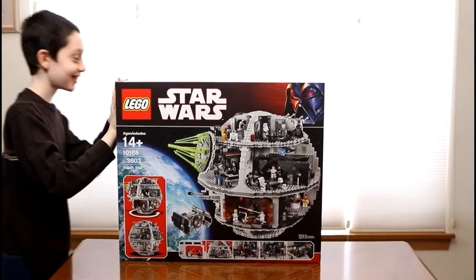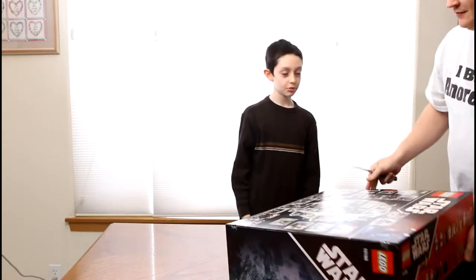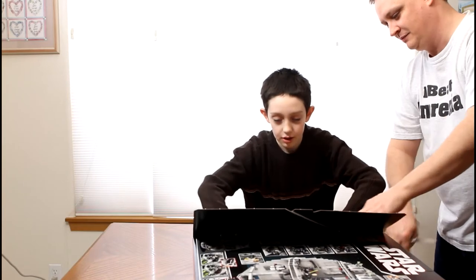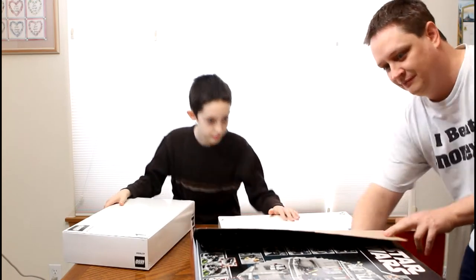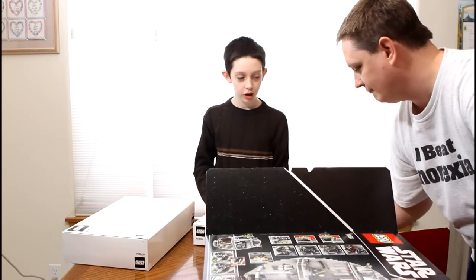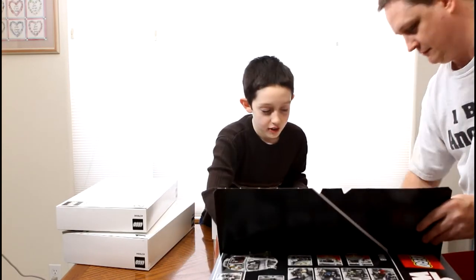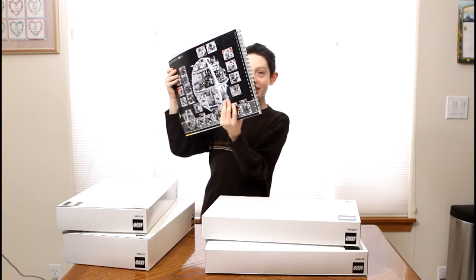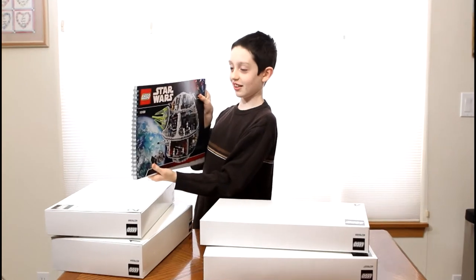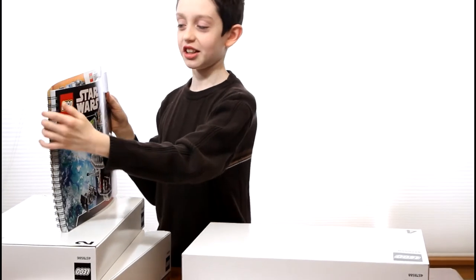Let's rip into this! I've never seen LEGO pieces like this — Box 1, Box 2, Box 3. This thing is heavy. I have never seen a LEGO model instruction guide with rings in it.